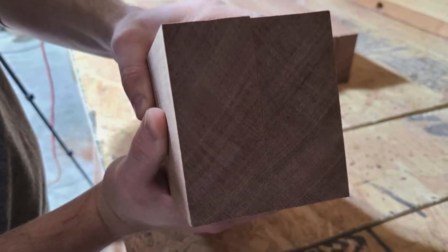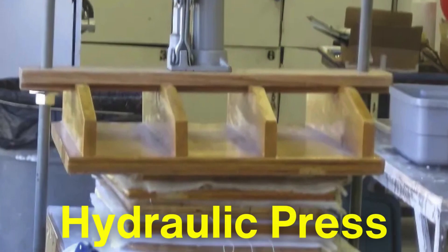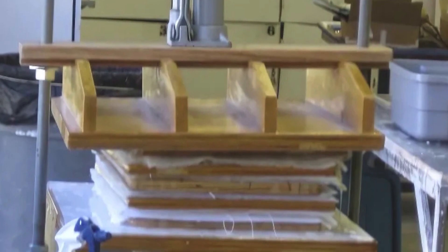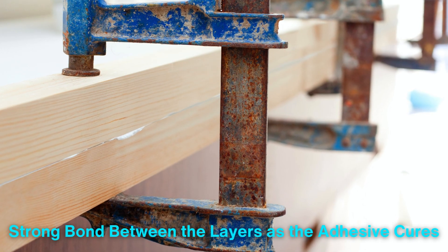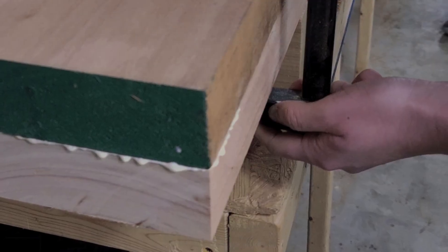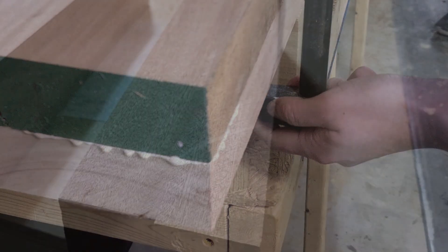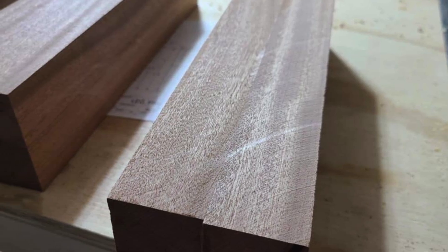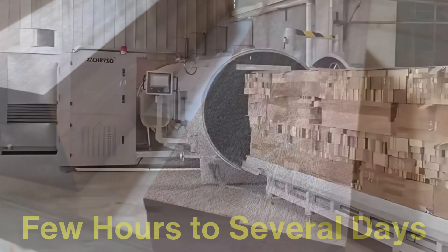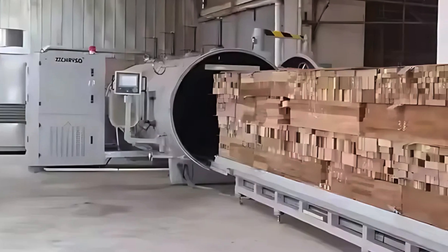Once the adhesive is applied, the planks are stacked together in the desired configuration, with their grains oriented to maximize strength and minimize potential warping. The stacked planks are then placed into a hydraulic press, where they're subjected to high pressure and, in some cases, heat. This step ensures a strong bond between the layers as the adhesive cures. The amount of pressure applied is carefully controlled, as too little pressure can result in a weak bond, while too much pressure can squeeze out the adhesive, leaving gaps. The curing time varies depending on the type of adhesive used, ranging from a few hours to several days. In industrial settings, curing is often accelerated using controlled heat or microwave technology, making the process more efficient.